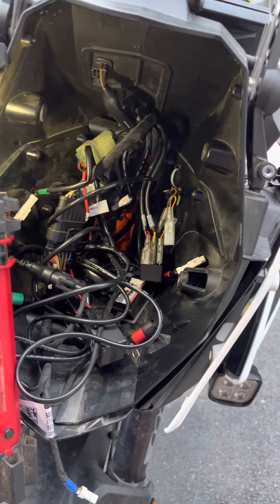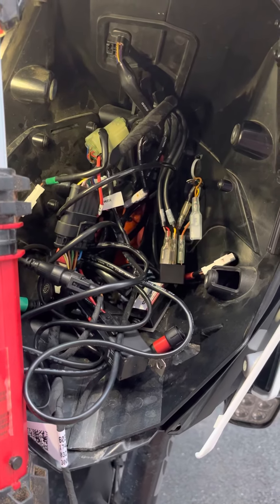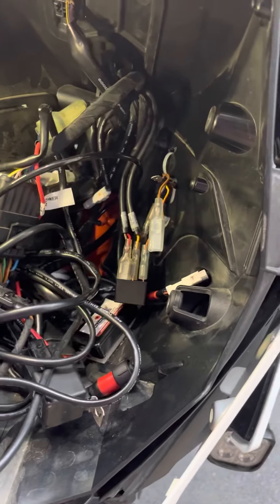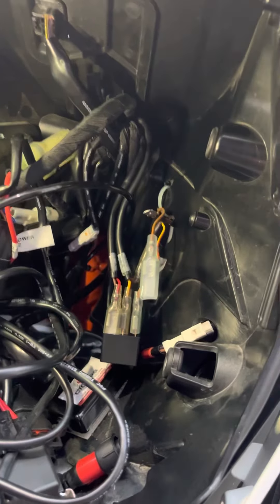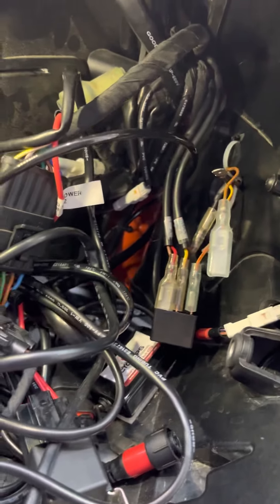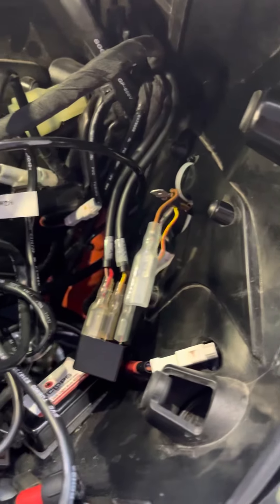All right everybody, I'm back in this headlight assembly on my KTM 1090. What I'm trying to do is have auxiliary power to run to my GPS up here, but I do not want constant on — I guarantee I will leave it on, kill my battery, and be stranded somewhere.